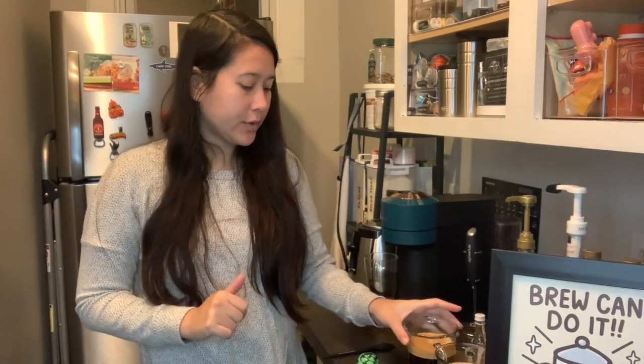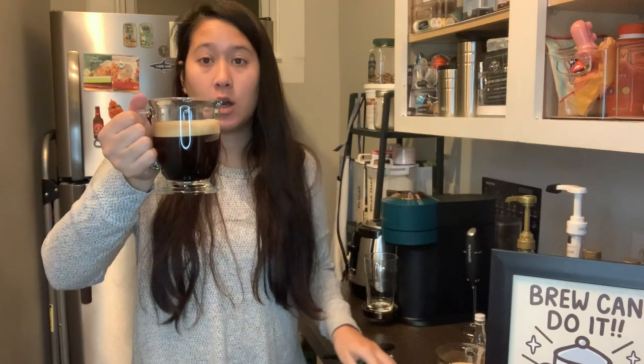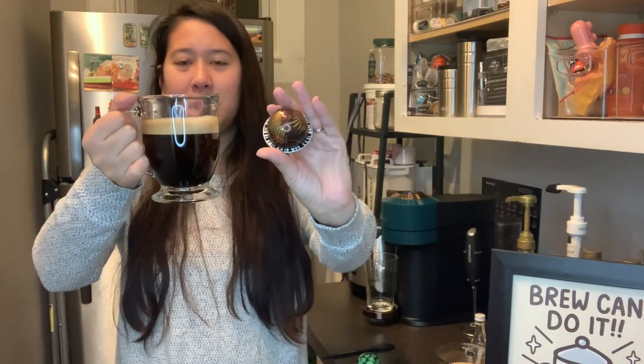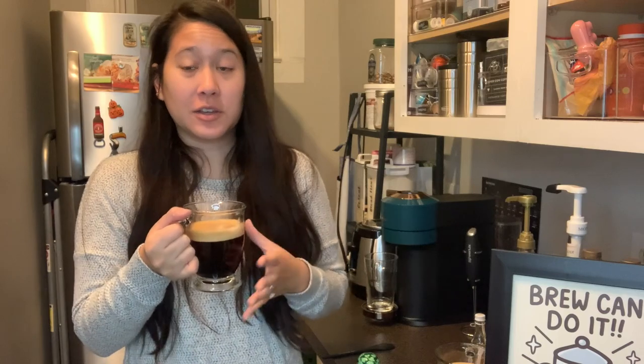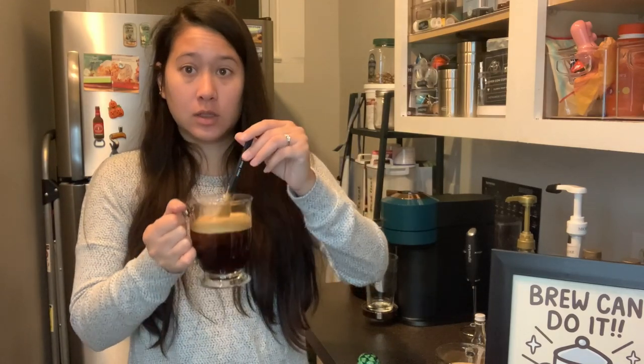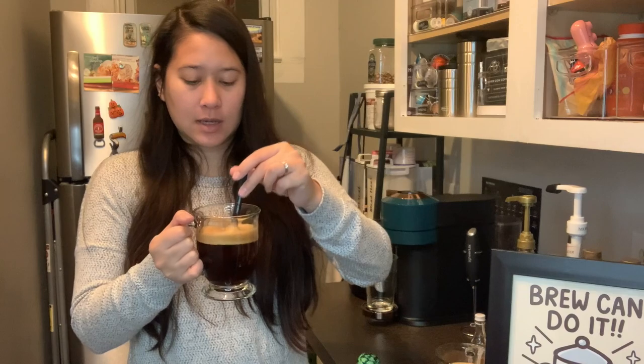I'm going to brew all of them and we're gonna see how we like them. I'll probably try them black first, then add something to them. So I've brewed two so far — this one is Forest Almond. When it brewed you could definitely smell the nuttiness and it was sweet too, and it also has vanilla notes so we're gonna see how that is.